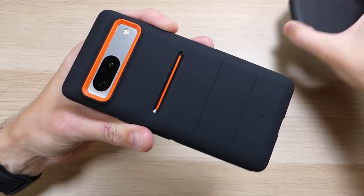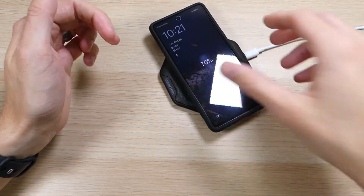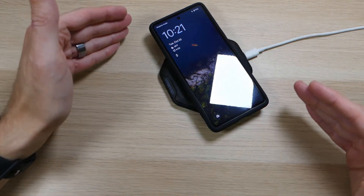One more thing to point out before we wrap up: this case does support wireless charging. It is just the right thickness where you can drop it down on the charger and it starts charging with no problems whatsoever.